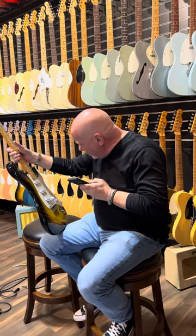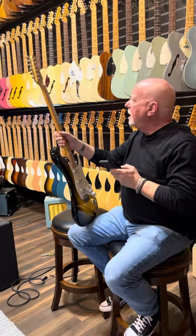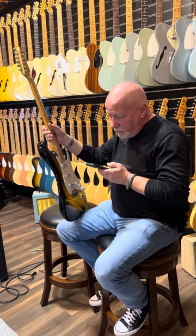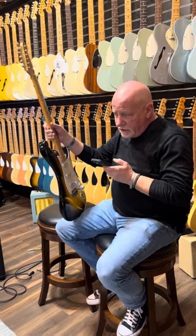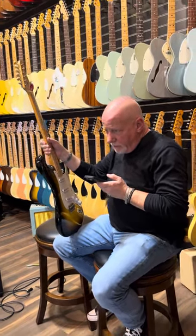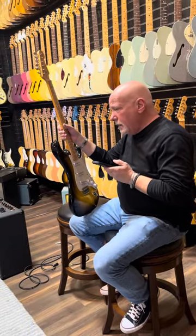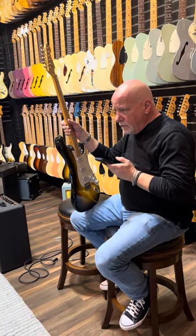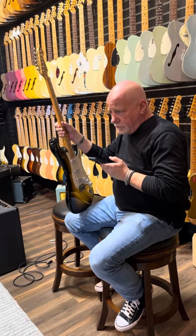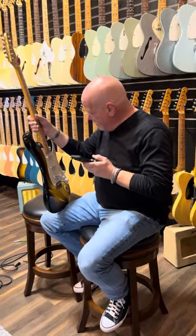That's pretty much the story; anything I've overlooked I may address in a second recording if necessary. One other thing: the original tweed case is in exceptional condition and contains the original bridge cover, vibrato arm, polished cloth, original bag, original cord, and original strap — all in fantastic condition.